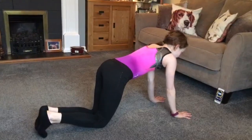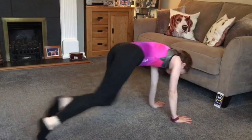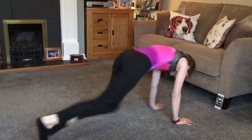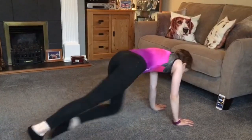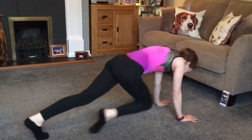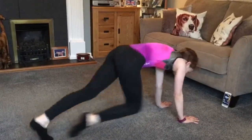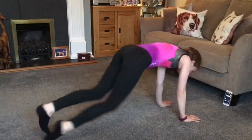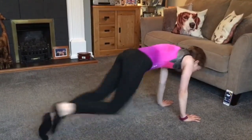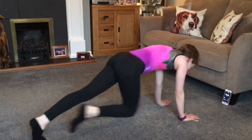3, 2, 1, go. 20 seconds left. 10 seconds left. 5, 4, 3, 2, 1, stop.